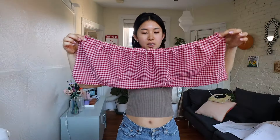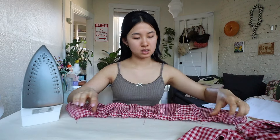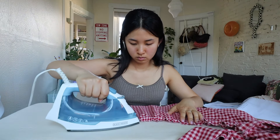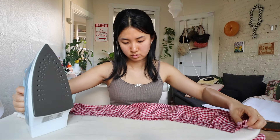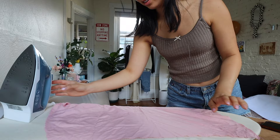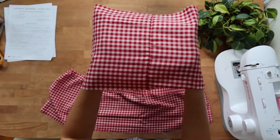Now that all our pieces are ruffled up, it's time to start attaching them to each other. The first step is to do the most tedious task in the world, which is ironing. With the iron, we're going to iron along the ruffles just to press them into place so they don't move around when you start sewing them. Now is the time to make sure your ruffles are all spaced out the way you want them to be and there are no bald spots. I'm also giving the liner fabric a quick iron while I have it out, because it's super wrinkly and I'm definitely going to be too lazy to take the iron out again later.